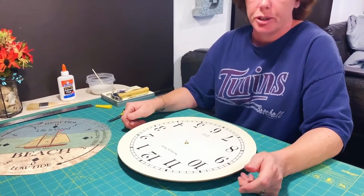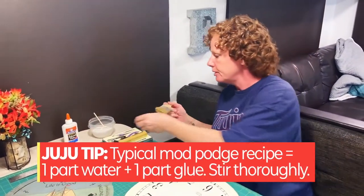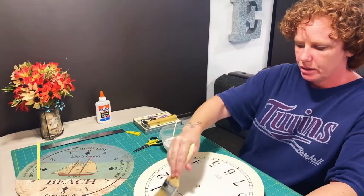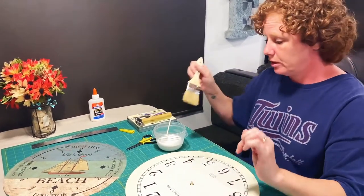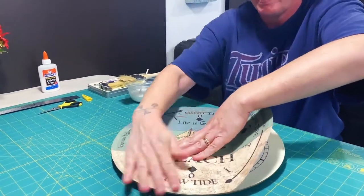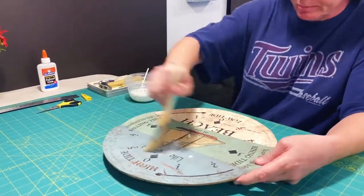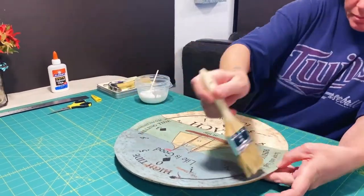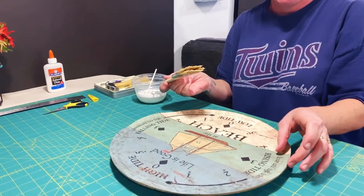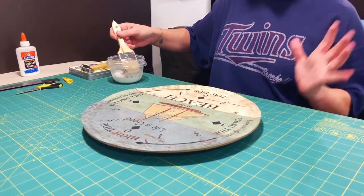Cheap Mod Podge, unless you find it at the Dollar Tree, is one part water, one part glue. I cleaned my brush out really well — it's all stirred up and ready to go. We're going to start in the center and work our way out, and that's how we're going to apply it as well. My edges are going to be covered by the rest of the clock, so I'm not worried about it curling up.